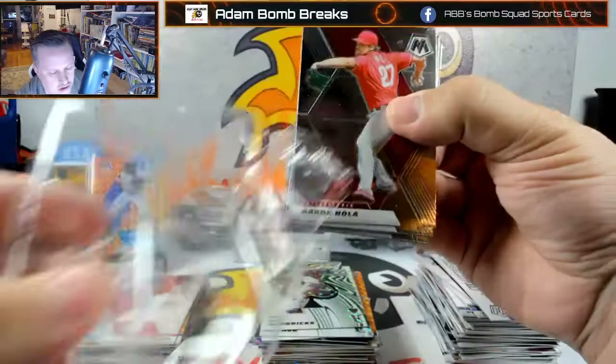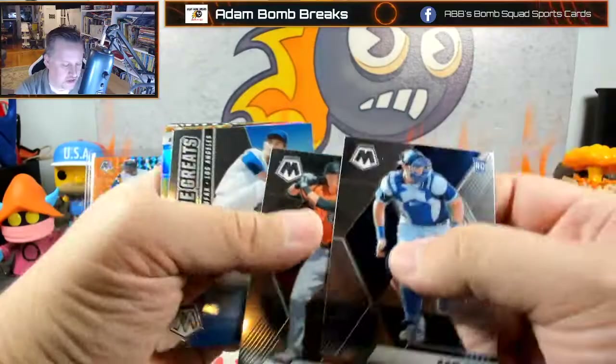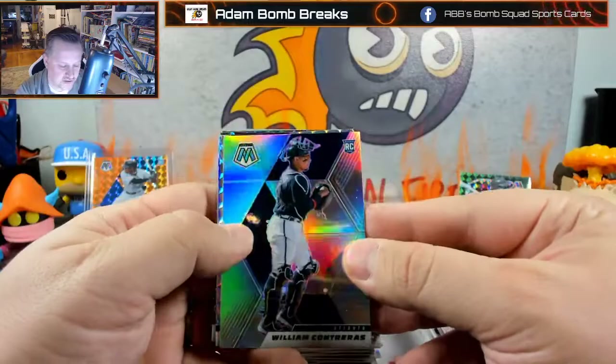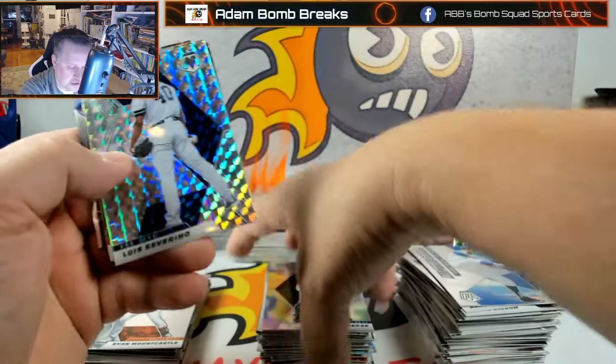Come on — rookie variation of Jazz. I assume he's in the checklist. Sam Huff. Ryan Mountcastle base. All-time heroes Sandy Koufax. William Contreras on the silver. You know, this silver is the most desirable in football and basketball, but in baseball it's like — okay, I don't think it's the most desirable. Severino — it's definitely not as coveted. Josh Bell.